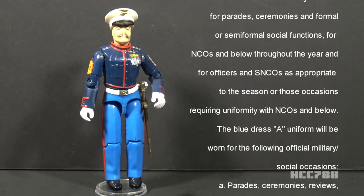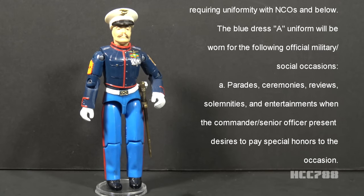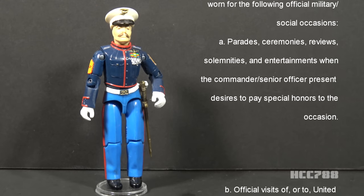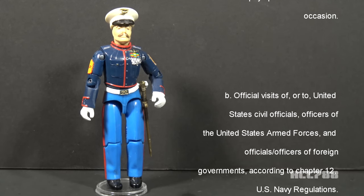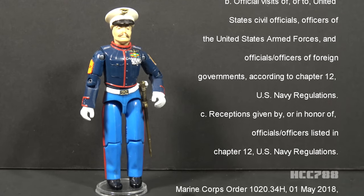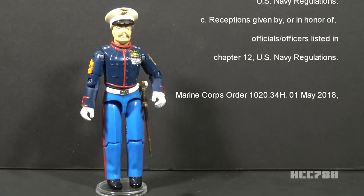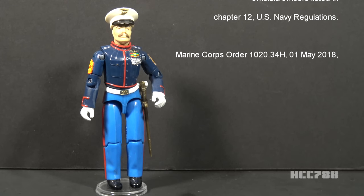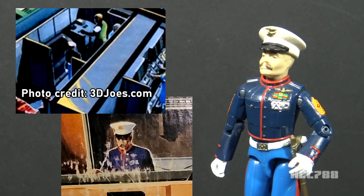The dress A uniform will be worn for the following official military/social occasions: parades, ceremonies, reviews, solemnities, and entertainments when the commander/senior officer present desires to pay special honors to the occasion; official visits of, or to, United States civil officials, officers of the United States Armed Forces, and officials/officers of foreign governments, according to Chapter 12 U.S. Navy Regulations. Despite Gung Ho not being combat-ready in this form, he still appeared on vehicle box art — on the box art for the Mobile Command Center and the Defiant Shuttle Complex.